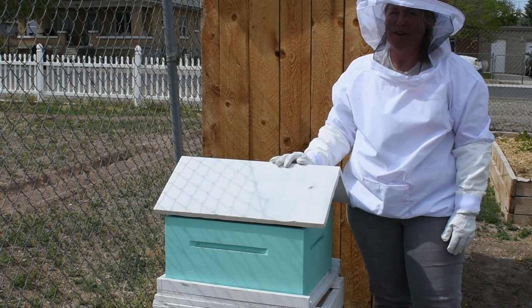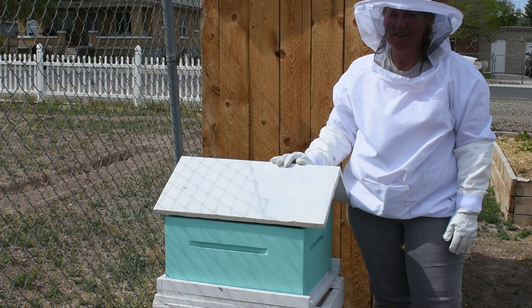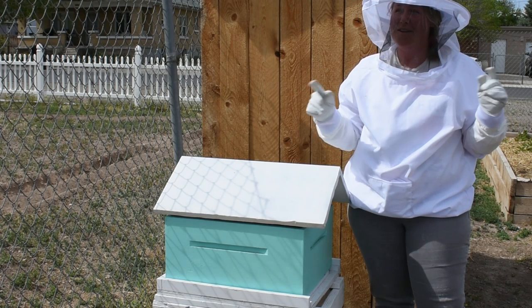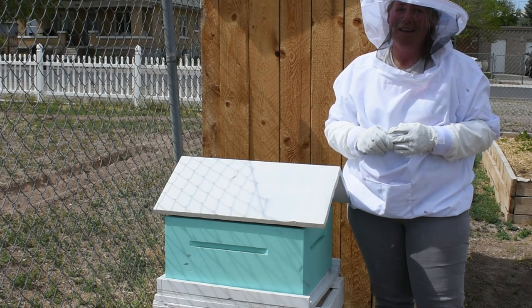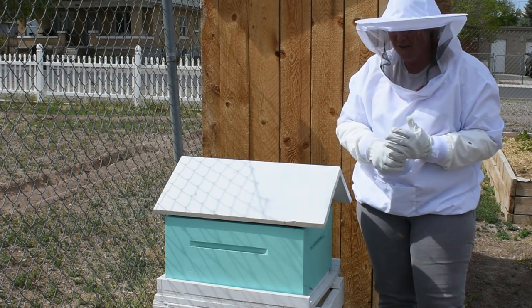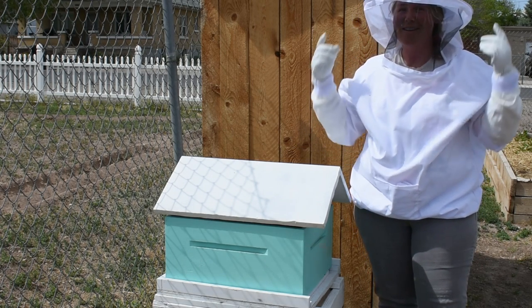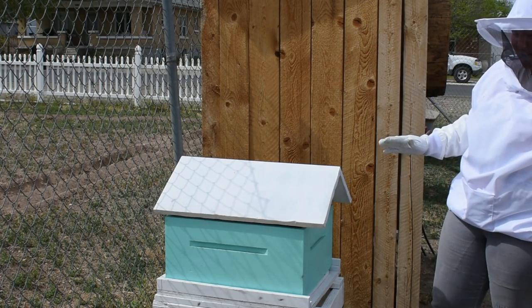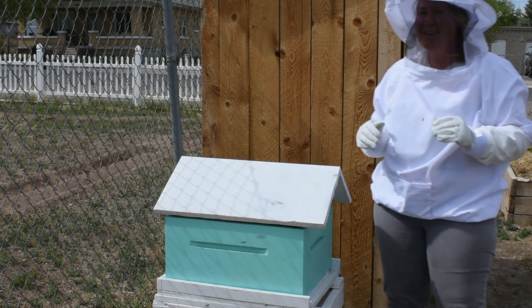Super excited to be having the bees here to help with our garden, our apple trees, and then our surrounding neighbors' gardens as well. Then we get to have the benefit of honey. So we are very, very excited, and hopefully everything goes well and we don't lose any.